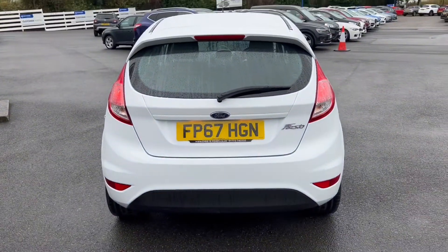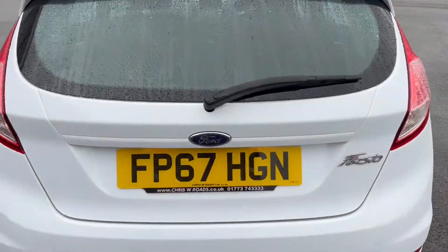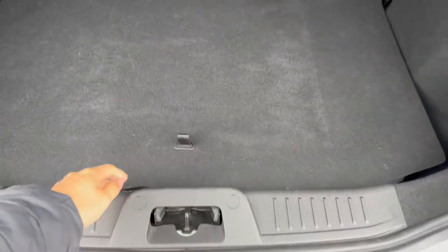Taking a look towards the rear of the vehicle, you're able to see those rear lights, and I'll also show you the size of the boot space. As you can tell, for a small practical car you are getting a very good sized boot space here, which does include a little bit of extra storage down below as well.